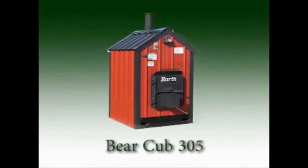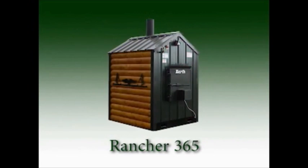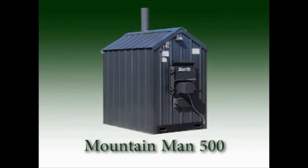Your Earth furnace can be built with any one of our many color combinations to fit your specific location and requirements. Talk to your dealer or visit our website for more information on these options.